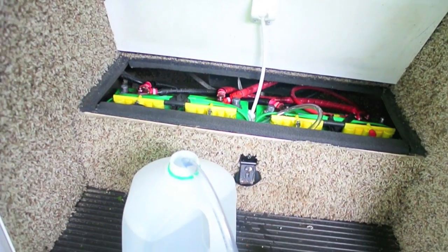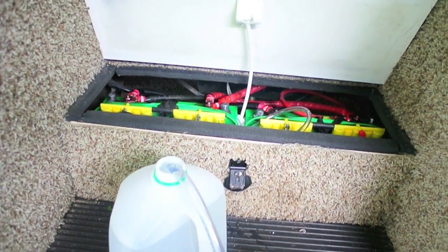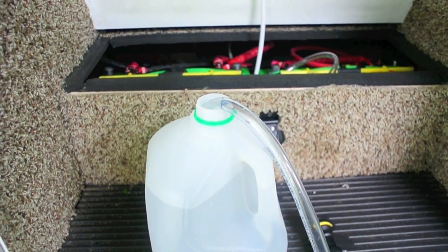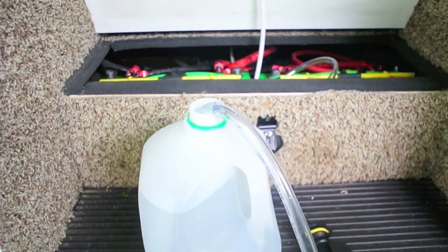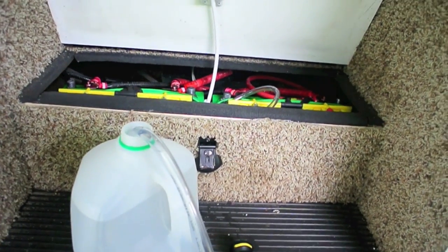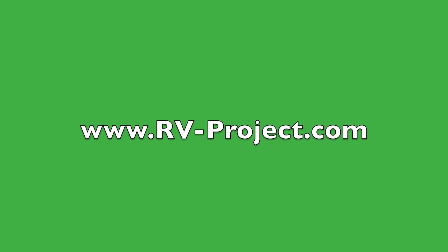You can do that about once every month or so whenever you think about it. Even with new batteries it did take a little bit because they were down just a little. So there we go — this is the quick fill kit made by Fill Right. Thank you.